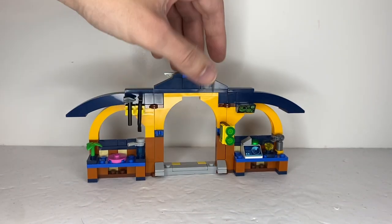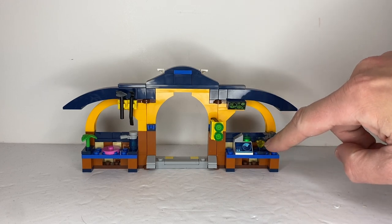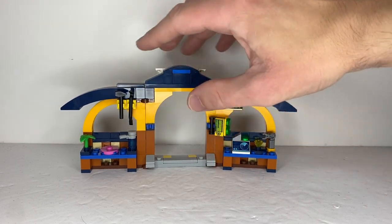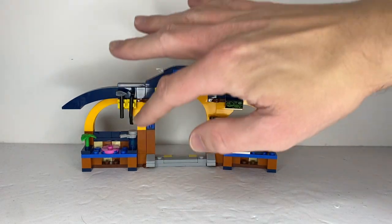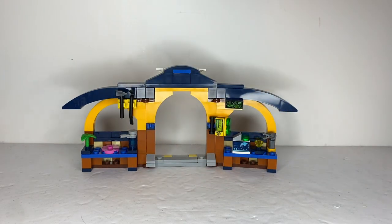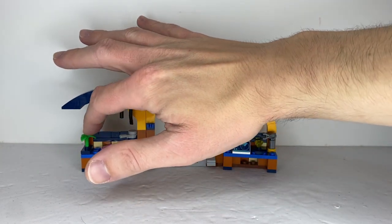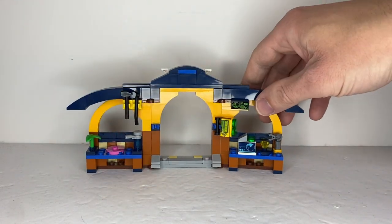Once we turn it around, you can see the inside of Tails' workshop. There's a little computer analyzing the yellow Chaos Emerald, and another computer screen, one gadget hanging on the wall, some extra tools also hanging on the wall, and over here is where you can place the critter — with some water for it to drink and a plant for it to eat. I'm not sure if chickens actually eat leaves, but this could be a reference to the end of Sonic X.